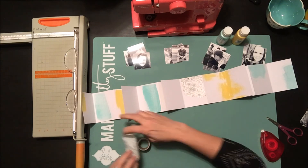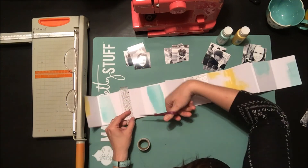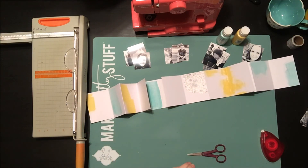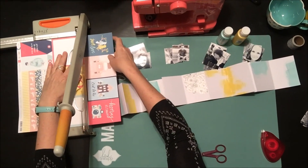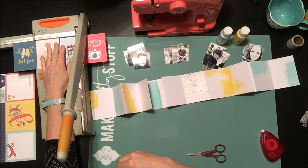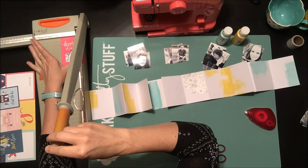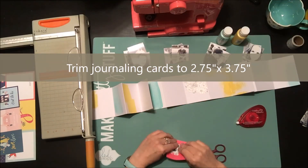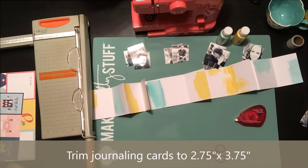One thing I like to do with mini books is use similar items throughout the whole album to give it a unified look — in this case that's the paint, the floral washi tape, and some other repetitive patterns. I'm going to use some journaling cards too; this is a great way to use up some of those Project Life cards. I trim them down just slightly to about 2.75 by 3.75 so they fit with a little border around the edge.